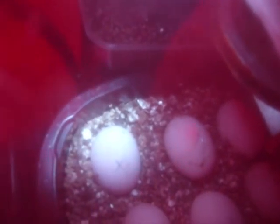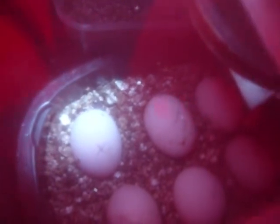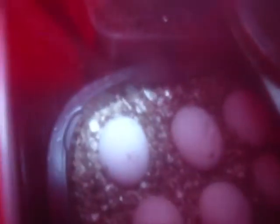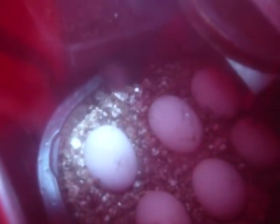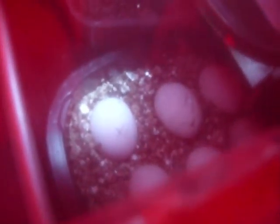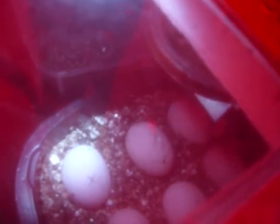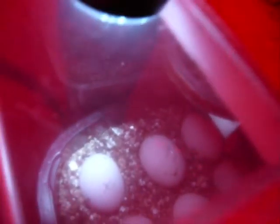I will be keeping you updated on the eggs if anything does happen. Like I said before, the top three should be very close to hatching and I'll make other videos of when they hatch. We're keeping them at a temperature of 30 degrees Celsius.